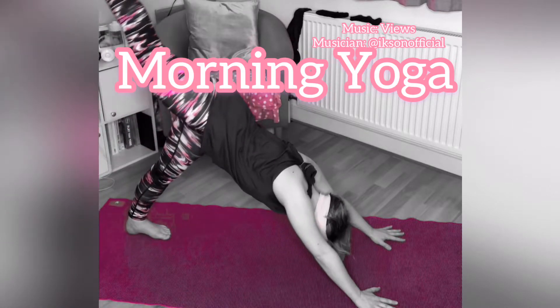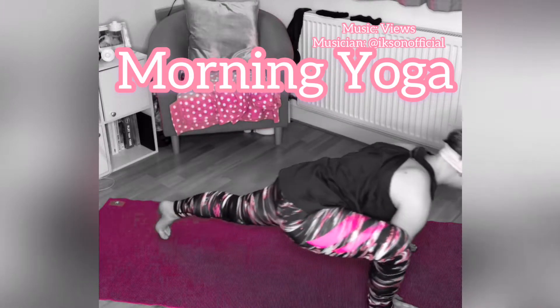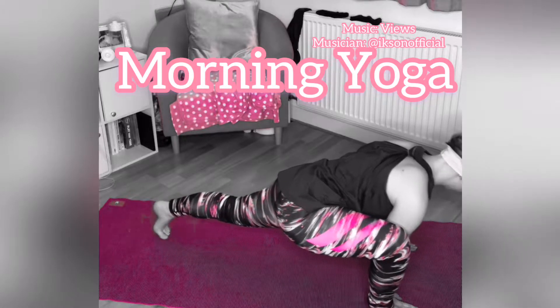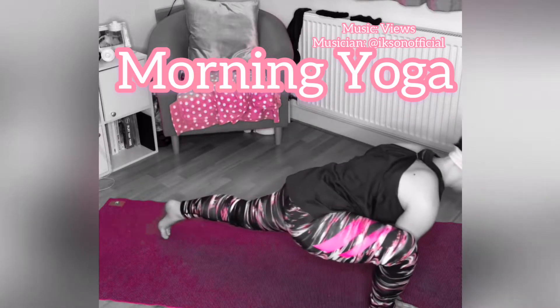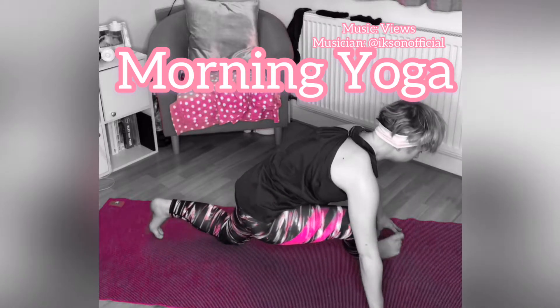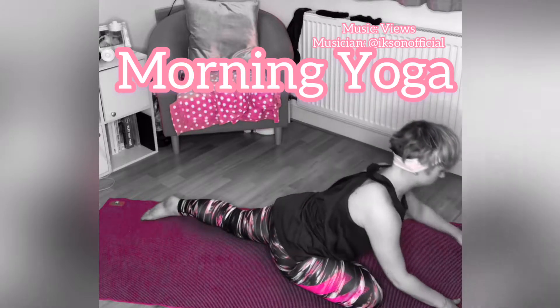Extend your right leg up towards the ceiling and step it to the outside of your right hand. Place the left knee down, bring the right leg over and cross into pigeon pose.